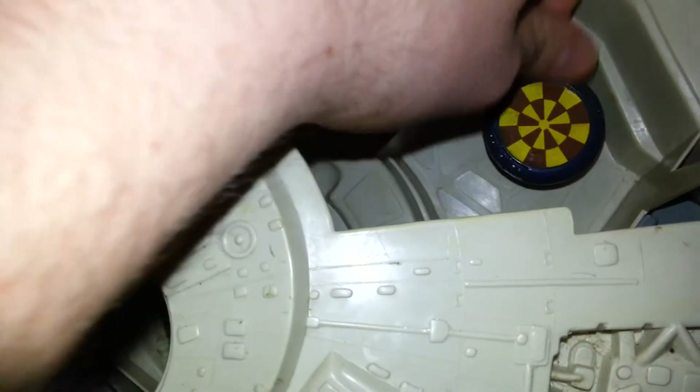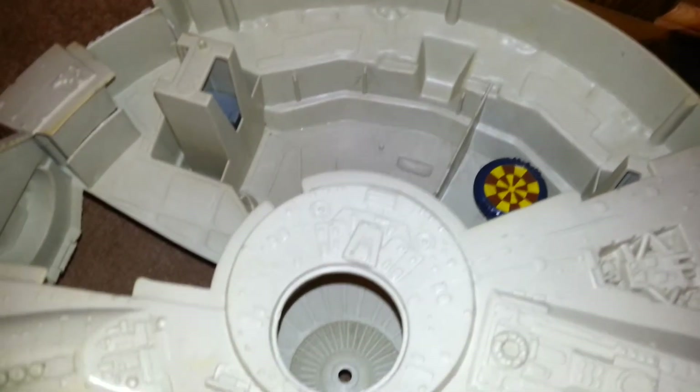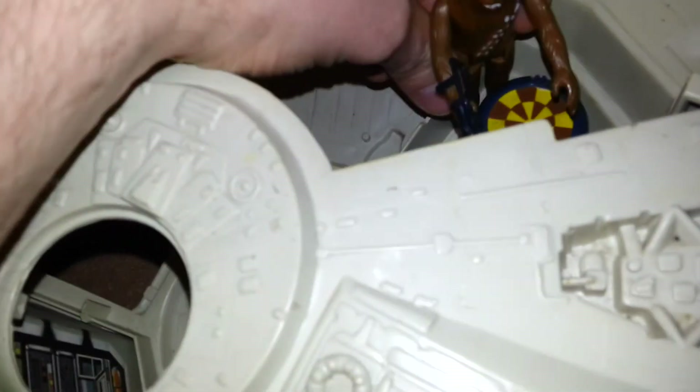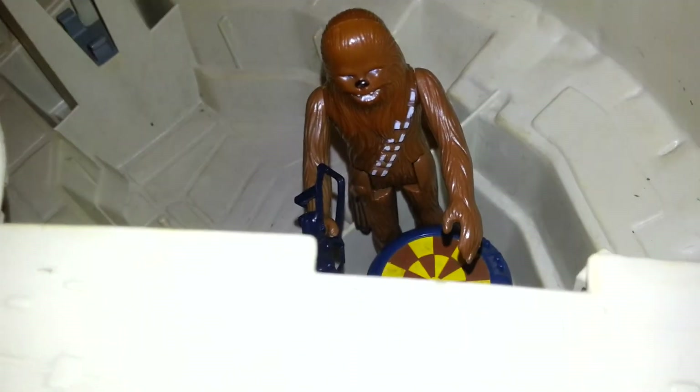There you go folks, that's the first piece of restoration gone into my Millennium Falcon and it looks better already! Now Chewbacca can go and stand there and I can have him crunching up cornflakes on the morning.